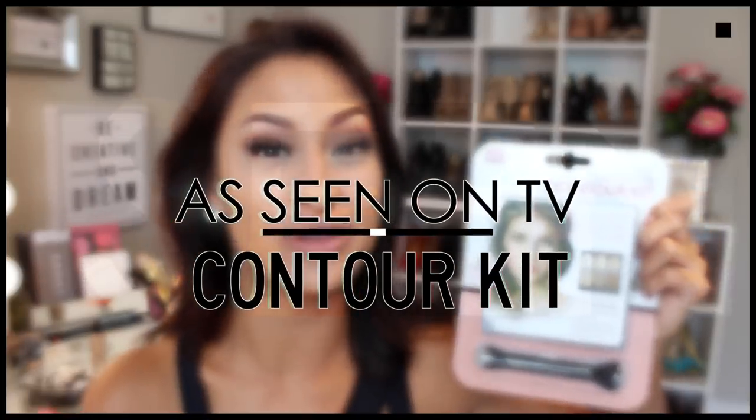Hey guys! Welcome back to my channel. So today, as you guys can see, we're going to be testing this As Seen on TV product.